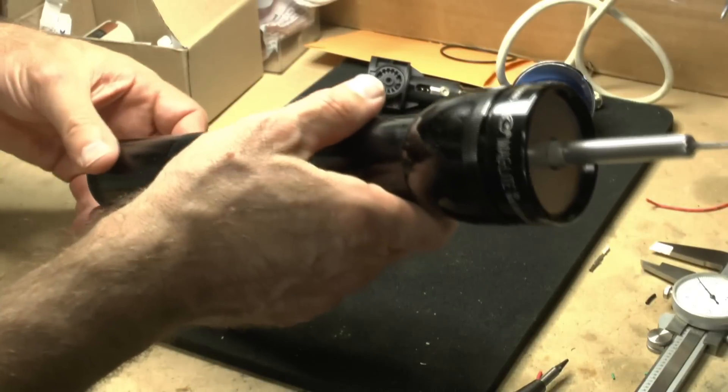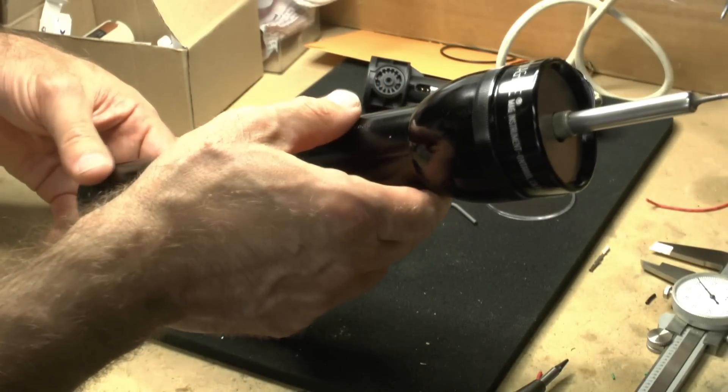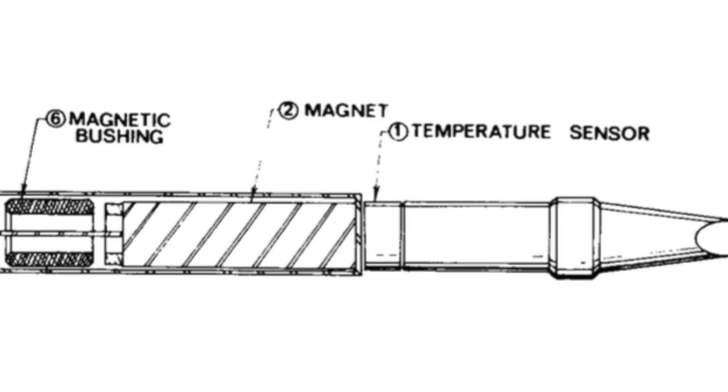Hi, I'm Dave Schneider for IEEE Spectrum, here with my latest hands-on project, which is a cordless soldering iron — but it's a special one. It's got temperature feedback control.